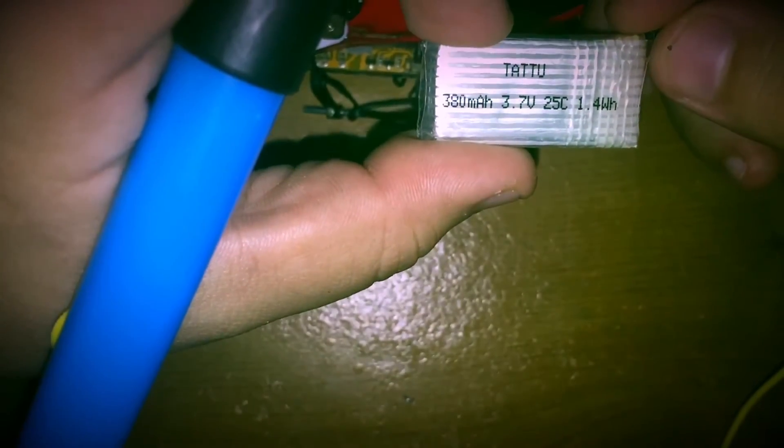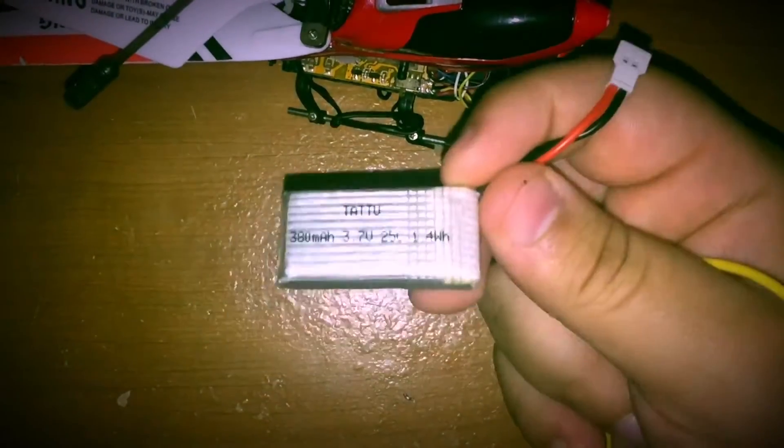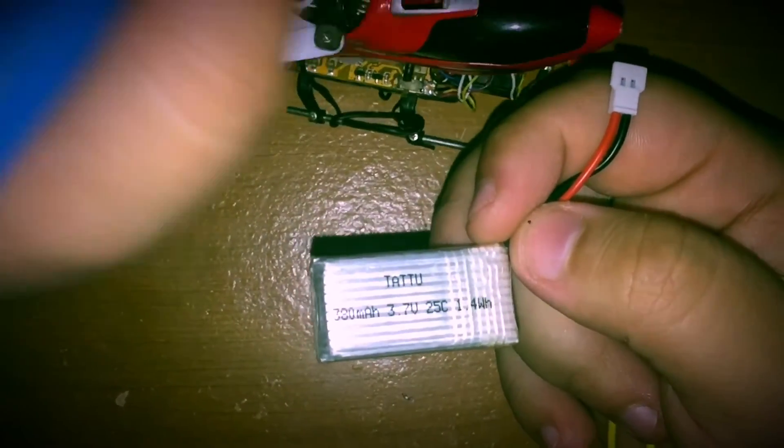I ended up using a 380mAh 3.7V 25C LiPo battery, which I got off Amazon — six of them for about eight bucks, so they're pretty cheap. I've been getting roughly around 15 minutes of flight time with this one, which is much more than what the original stock battery gave.